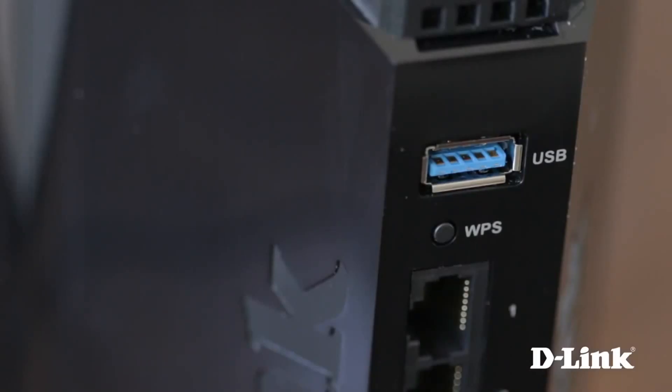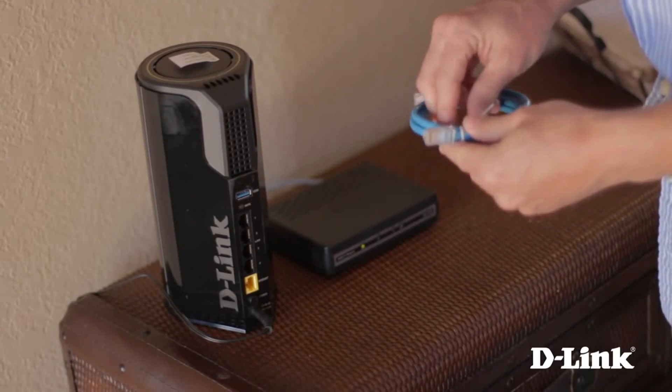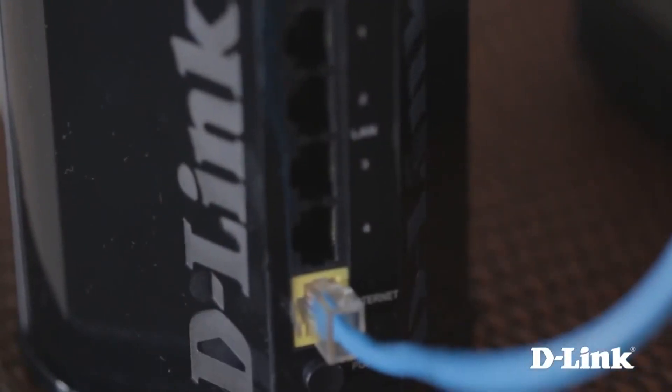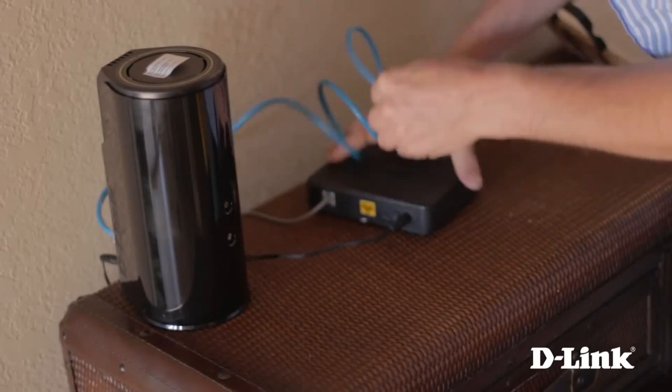You have a USB share port for sharing media from an external USB drive or thumb drive, a WPS button for easy and secure connection to new devices with the push of a button, 4 gigabit LAN ports, a yellow internet port, the power button, and the power connector. Now connect one end of the ethernet cable to the yellow internet port and the other end to the internet port on the back of your ISP broadband modem.